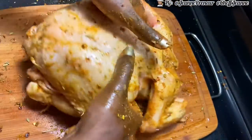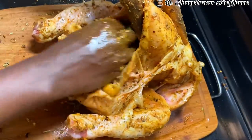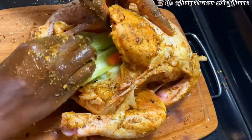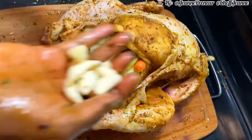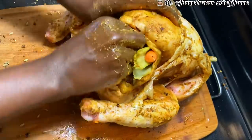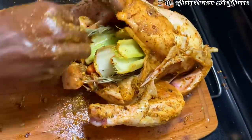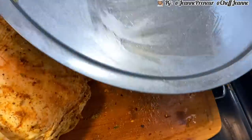Now I'm going to stuff this chicken up with some carrots, some celery sticks, some garlic — about five or six cloves — and some rosemary. Don't be afraid to stuff this baby up, because we need that flavor to come out of this chicken.